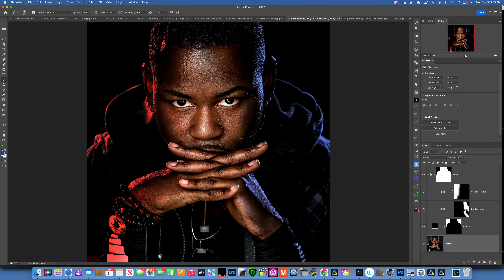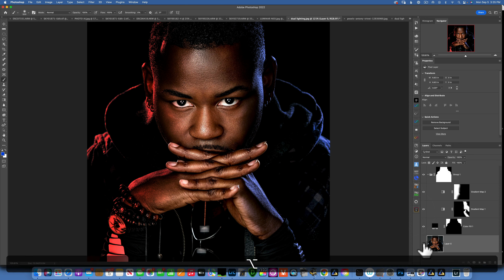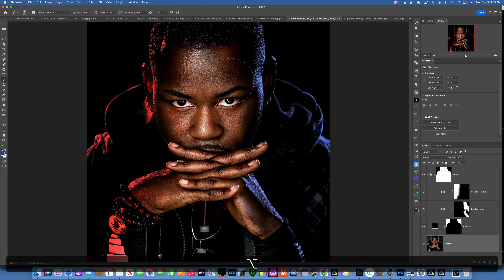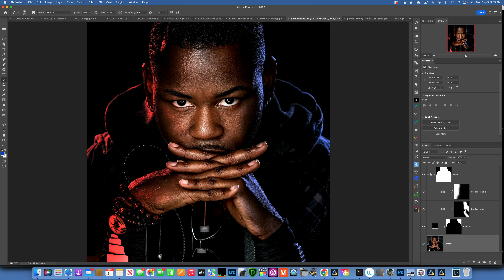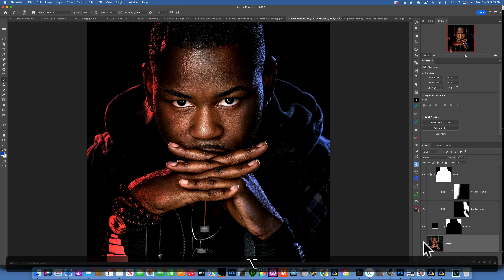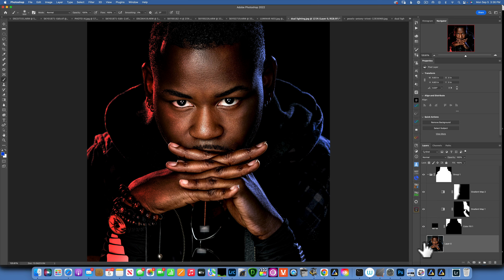Hello, my friends. Today we are in Photoshop and we are going to create this really cool dual lighting effect. You can see this is the before and this is the after where we apply these color gels. We will be doing all of this in post — it's a very easy process, just follow along and you will see exactly how it's done.